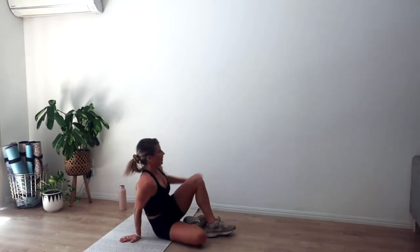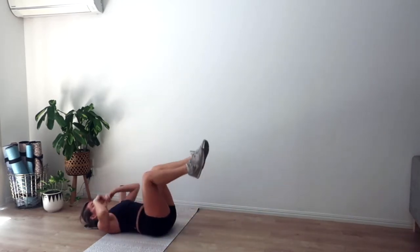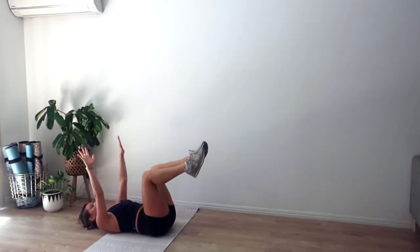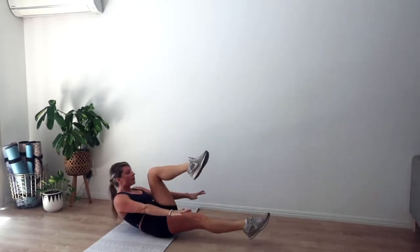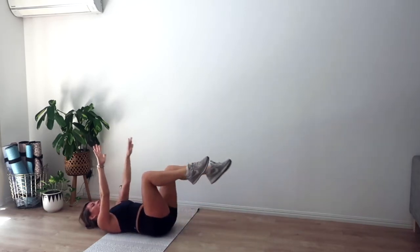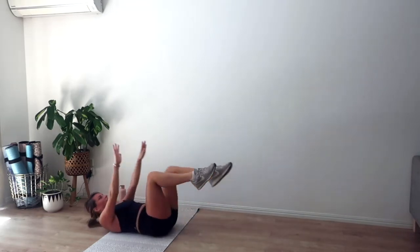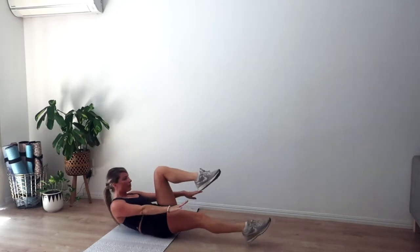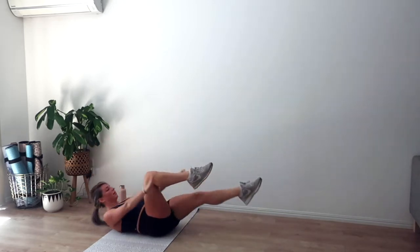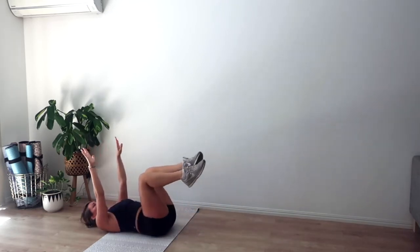Coming down onto the mat for those crunches — lying down, going in four, three, two, and one. Exhale we curl, three pulses at the top. Either reaching the arms or taking hands behind the head, alternating legs every time. Make sure if you're reaching the arms that you're not using your back to lift you up — use those upper abs. Last three, two, and one.